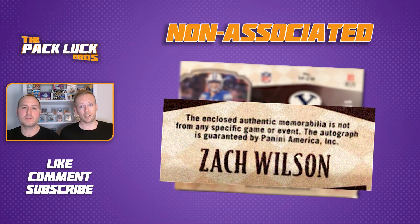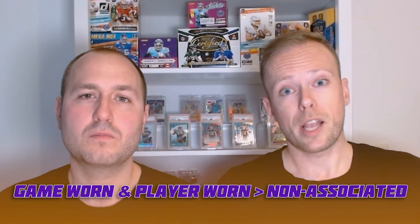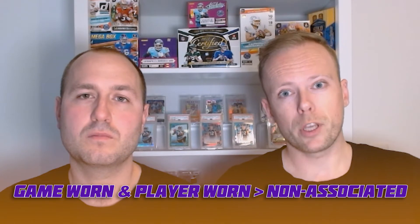The least desired patches come from jerseys taken straight off a shelf — they're simply cut up and put into our cards. So to summarize: game-worn and player-worn patches are more valuable than non-player-worn and non-game-worn patches.